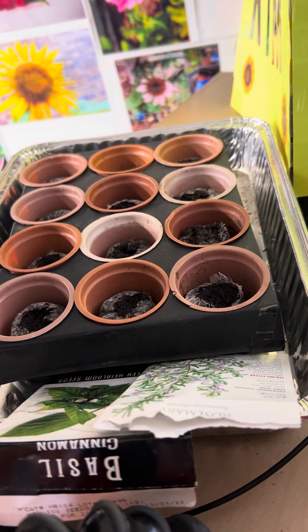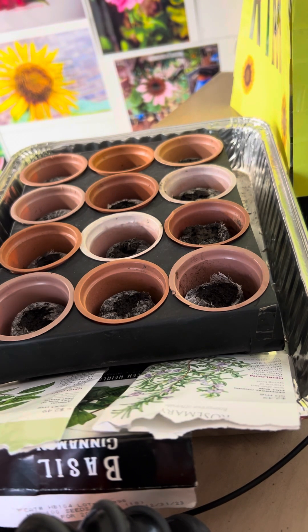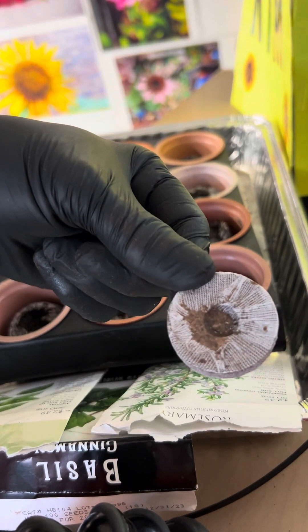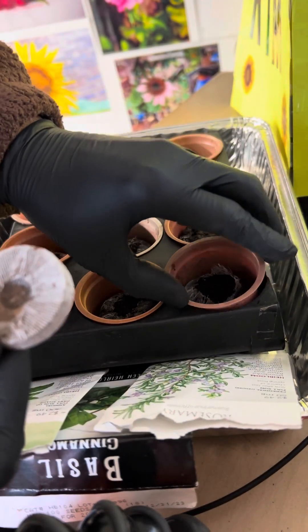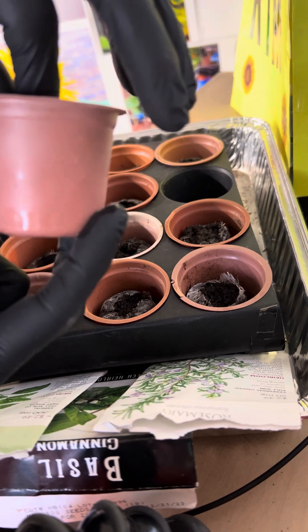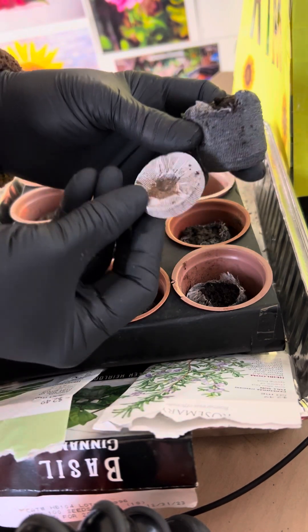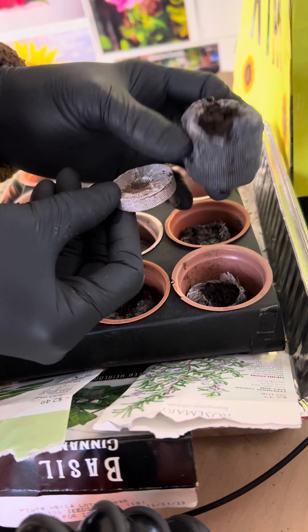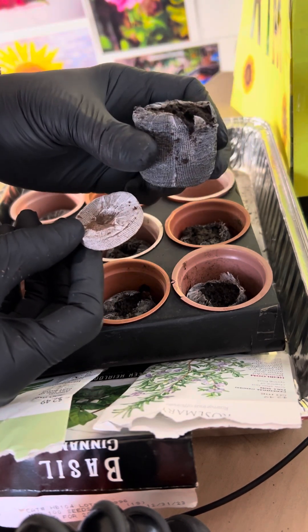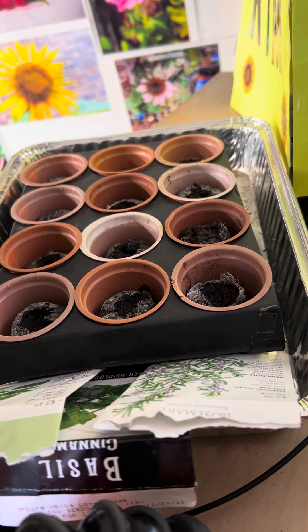I just want to show y'all how to sow some herb seeds and how easy it is to sow them. Again, this is a pea pellet, and once you water it in a little container like this, it gets to this size. I have the smaller ones — they come bigger. This one is dry, and once you put water to it, it gets to be this size and you plant inside these. Really easy to do, and before you know it you'll have plants coming up. Thank you for watching, have a great day. Goodbye.